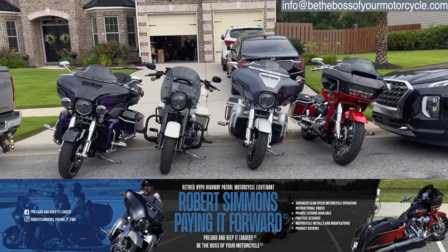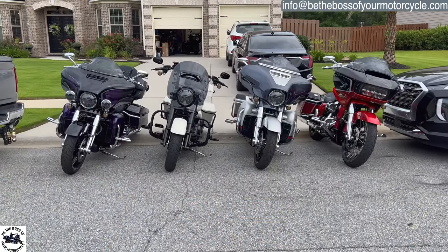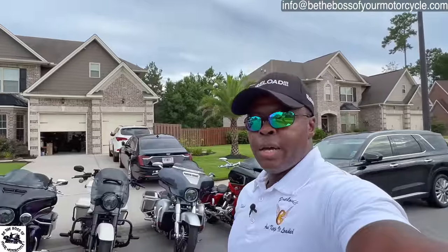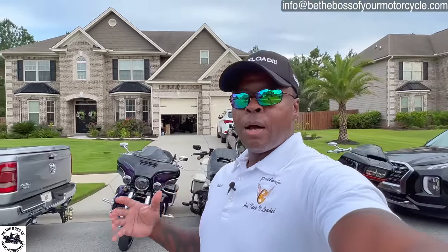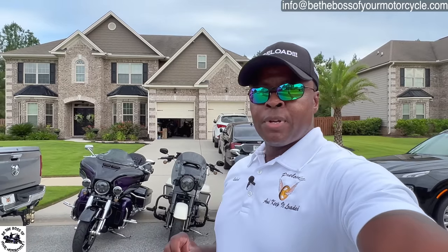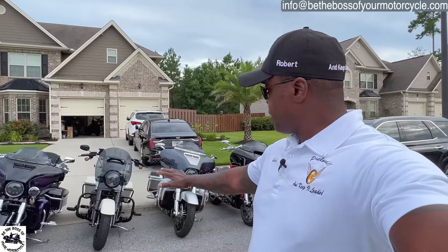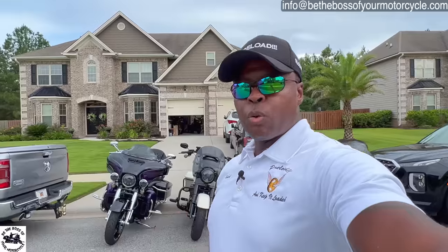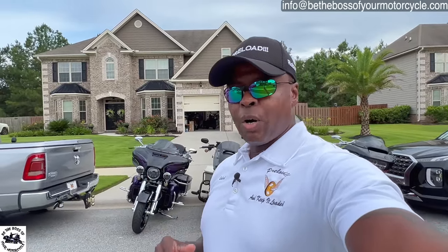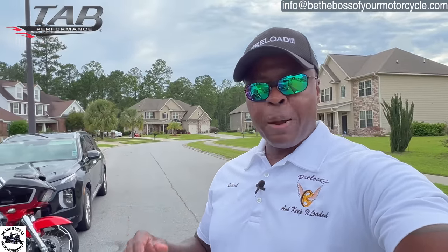I'm starting this video off camera, but my girls are on camera outside the garage. It's because I've got a special guest today that I'm going to be talking to about a product he's putting on his motorcycle - an Indian Challenger - which is in my garage. The girls told me they didn't want to be in there with him. Anyway, this product is from TAB Performance.